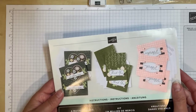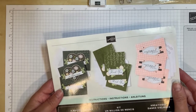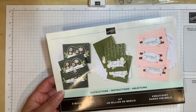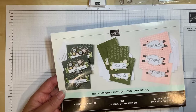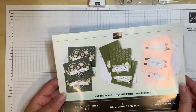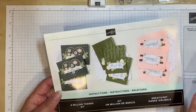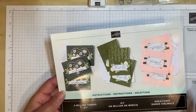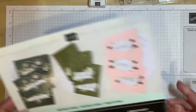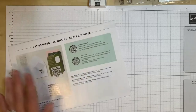Sometimes when I get a kit there's also something called Paper Pumpkin, which is a monthly subscription kit — a unique surprise kit that comes to your door every month for as long as you subscribe. You can't know ahead of time what it's going to be; that's kind of the fun of it. What I usually do is make each card exactly as the instructions say first, and then sometimes I like to play around and step it up a bit — which is what I'm going to do today.